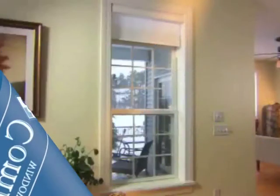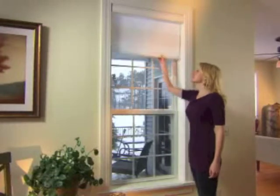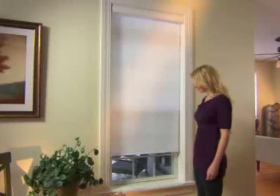Cordless roller shades offer precise, quiet, and cord-free operation. Simply pull down on the bottom rail, stopping when you've reached the desired level.